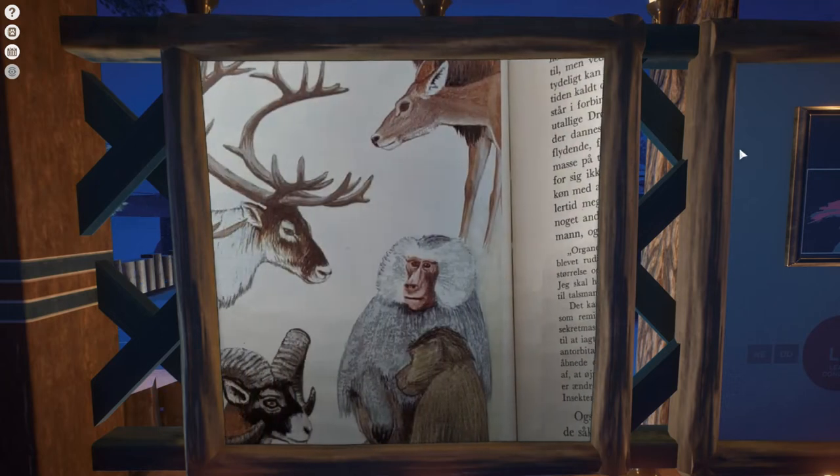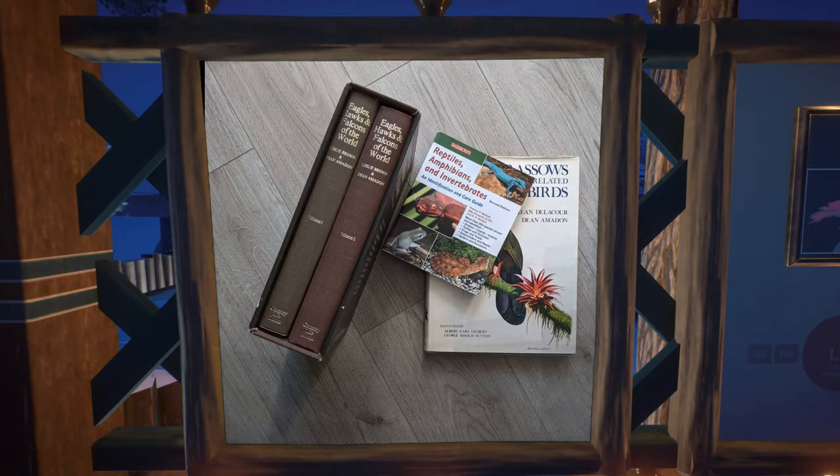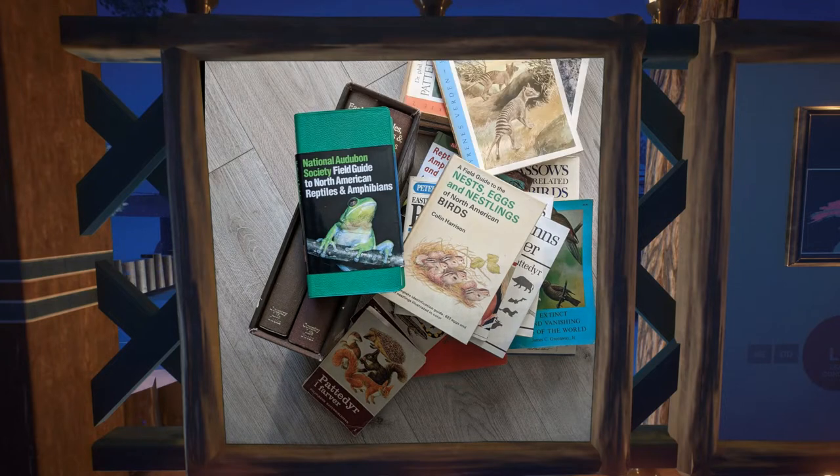In this video I'll show you how I turned this into this. I have a bit of a weak spot for old animal books and magazines. The information inside them is often outdated, but I just like how they look and the many old school illustrations they showcase.